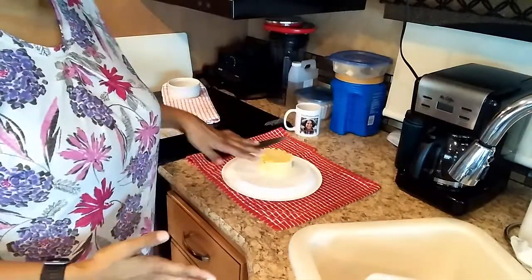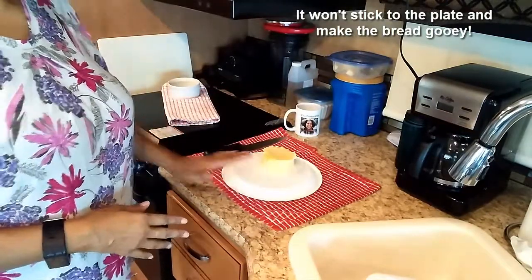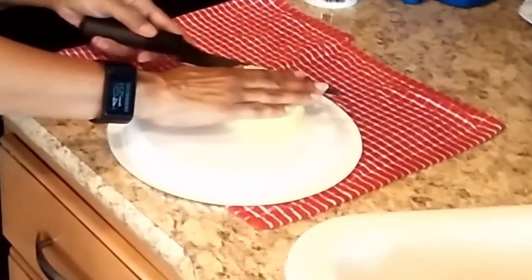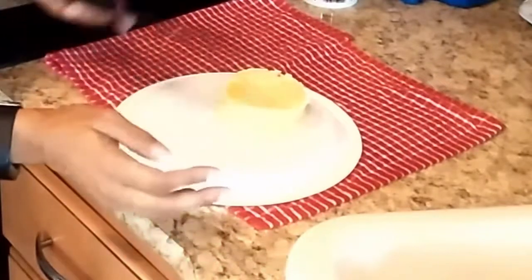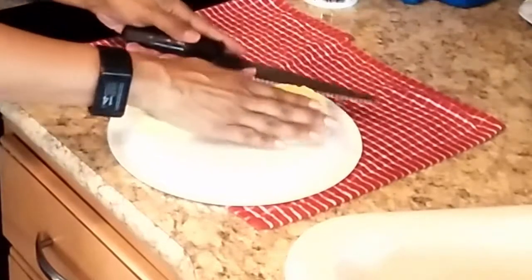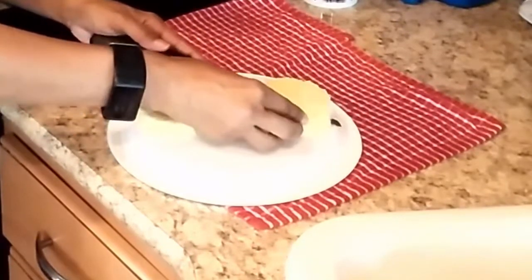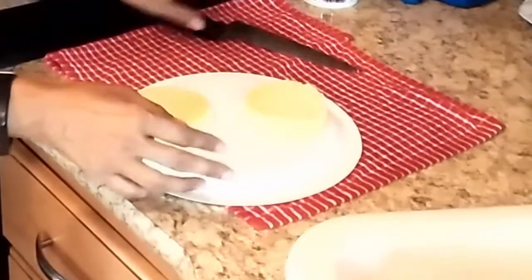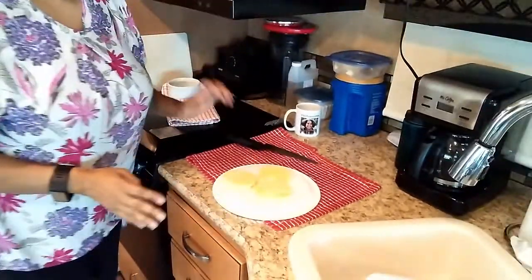When you slice it, or put it on a paper towel — that helps. Slice. Sorry for blocking the camera. One. And if you want to do two, you can. I do three — feel like I'm eating more. That's a little piece there. It'll still taste great.